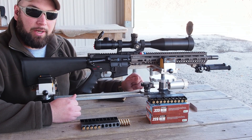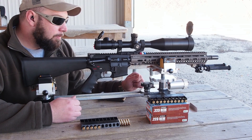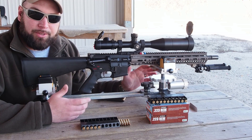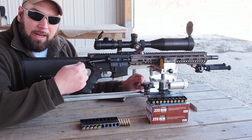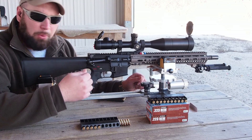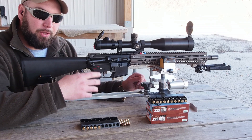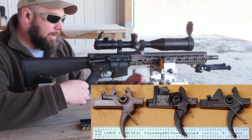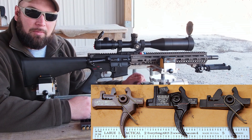I think LaRue's done a great job, especially considering this is the first trigger they've ever created. Some of the things I really like about it are the crispness of the break. The first stage is a very, very smooth take-up, and then you hit a defined wall for that second stage, and then it just breaks super crisp. I'd probably put this up into the realm of one of the crisper triggers out there, on par with a Geissele high-speed DMR.